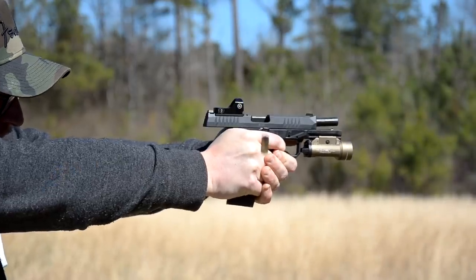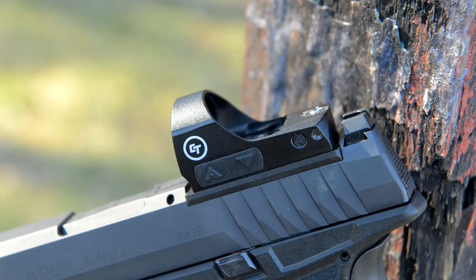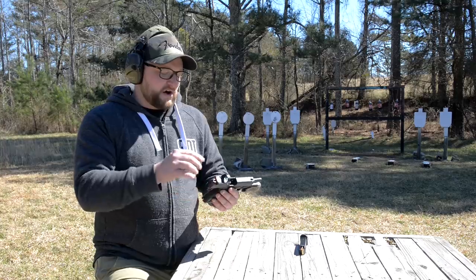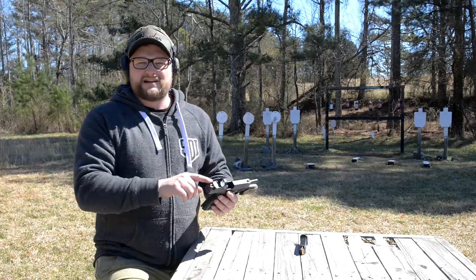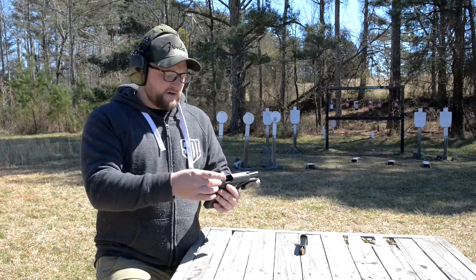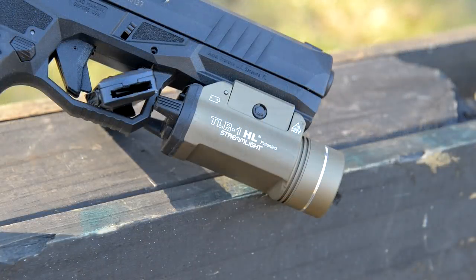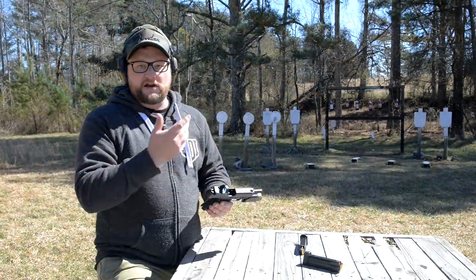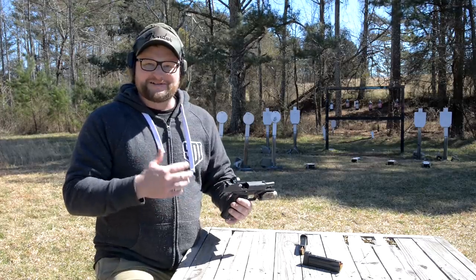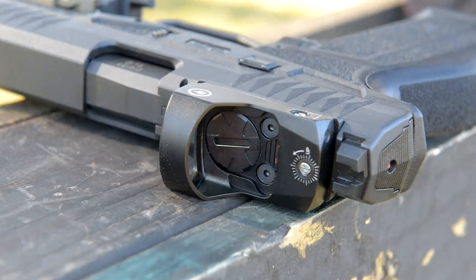I do want to show you this particular red dot that I dropped on this gun. This is a Crimson Trace CTS-1250 — it's a 3.25 MOA dot, so not freakishly large or small, it's a nice medium-sized dot. This is an all-alloy constructed sight that retails for around $229. I thought this would be a really good pairing for the Arex pistol, and I'm also running my TLR-1 HL from Streamlight — I love this weapon light.